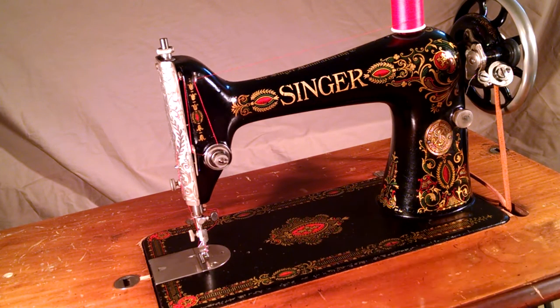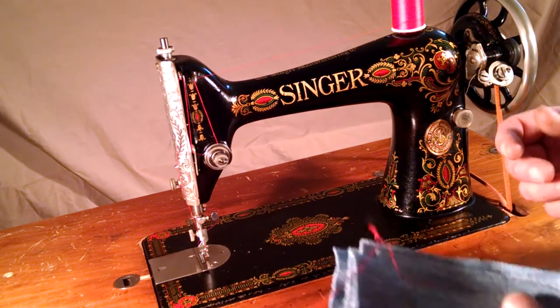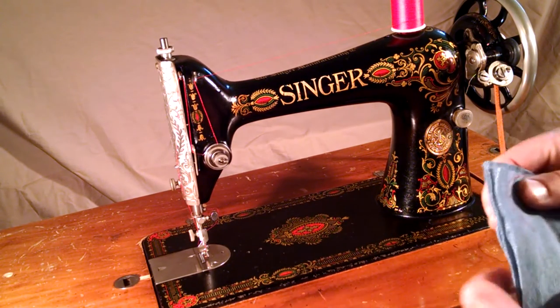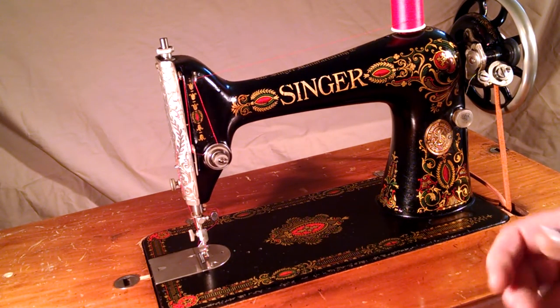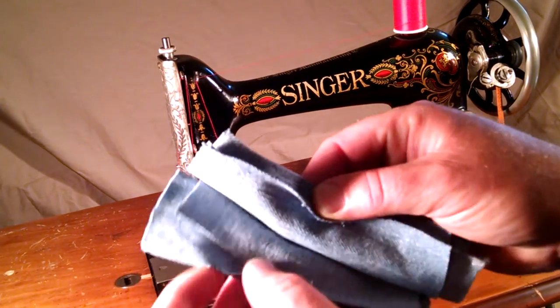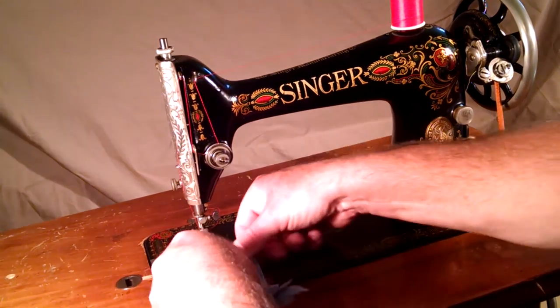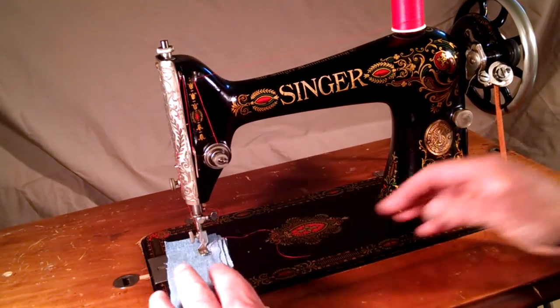The table it's in is mine — for demonstration purposes only, just to show you the machine running at full speed, because that's the only way to test if it breaks thread or skips stitches. I've got six layers of denim, which were already stitched, just to show you how well the machine works.